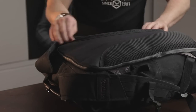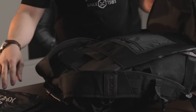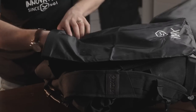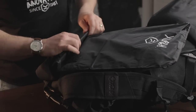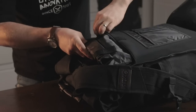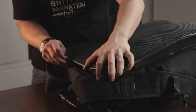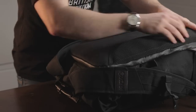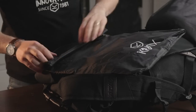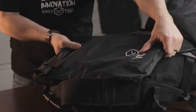New to the Trekker is a dedicated laptop storage system on the rear of the bag. This is via a separate padded and zipped back panel for laptop and document storage, making it super easy and convenient to access. Since this isn't within the main roll-top compartment, for peace of mind we've included an extra waterproof dry bag to cover the laptop for 100% waterproofness.